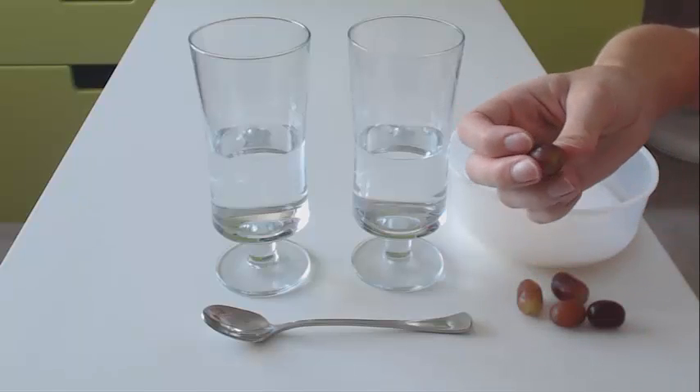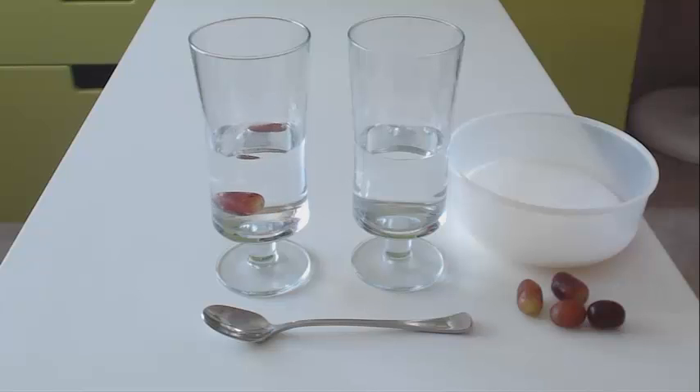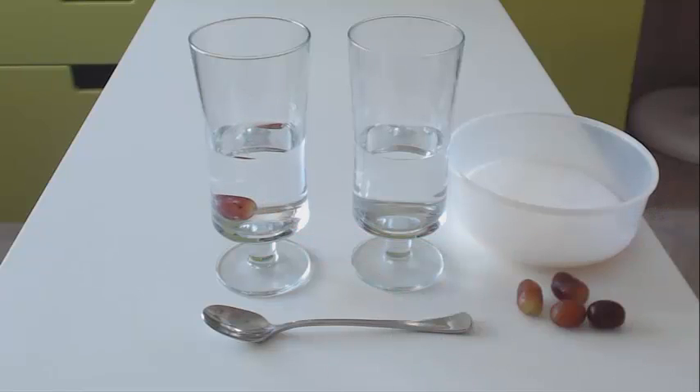The first thing we are going to do is just take one of the grapes and put it in a glass of just water. As you will see, it sinks, because the grape is denser than the water.